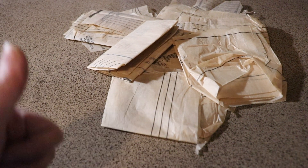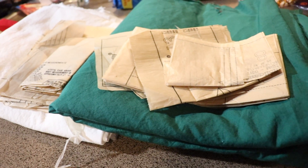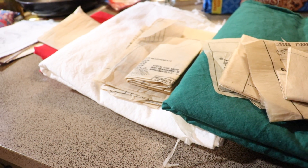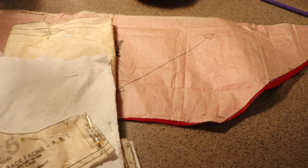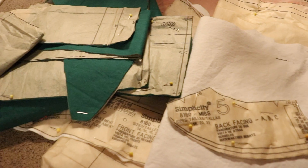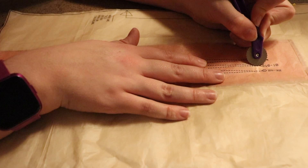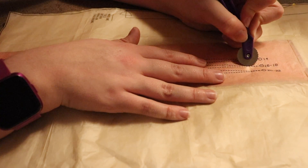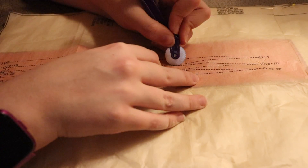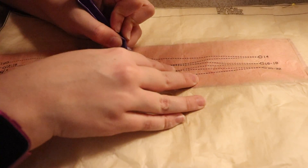After I got my pattern and materials, it was time to go through the pattern pieces and pick out which ones I needed. Then I sorted them according to which piece went to which color fabric. After that, it was time to pin them in place and cut them all out. I ended up with a lot of pieces. Not only did I have to cut out all of these pattern pieces, but I also had to transfer some important information over onto the fabric. If you're interested in how to properly read and use a pattern, let me know in the comments below and I can make another video to teach you how to read a pattern.